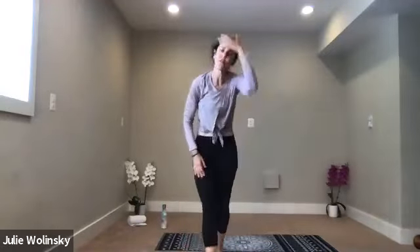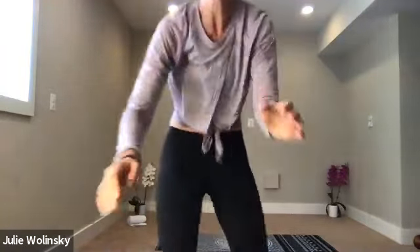We're at the top of the hour. If you need to go at any time, please feel free. But I'm going to allow you to stay in your shavasana for at least a full minute. Absorb the benefits of your beautiful practice today and just be relaxed. I'll let you know when it's time to move on.